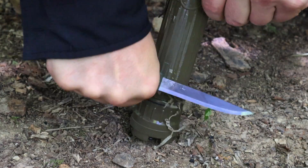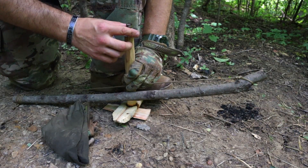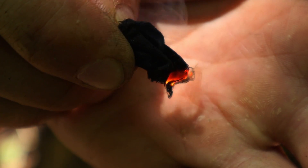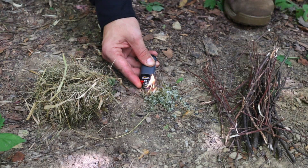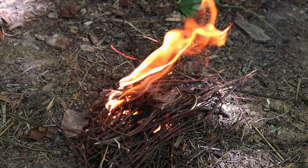Hey guys, welcome back to Ranger Survival and Fieldcraft. I'm Andrew and what I have for you today is a very down and dirty video on six ways to start a survival fire using your military flashlight.